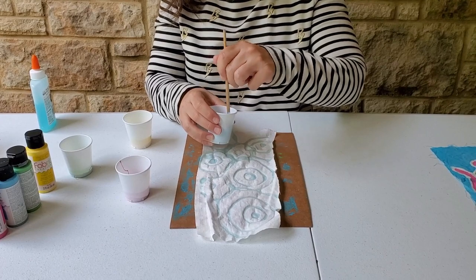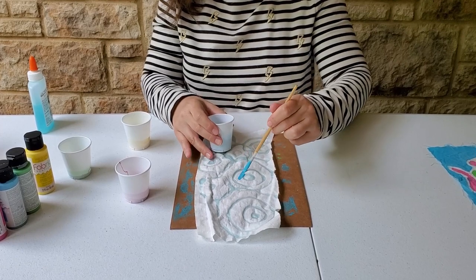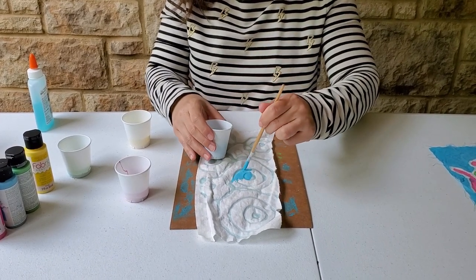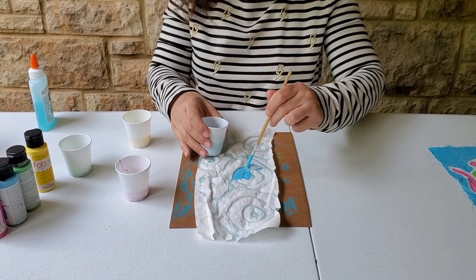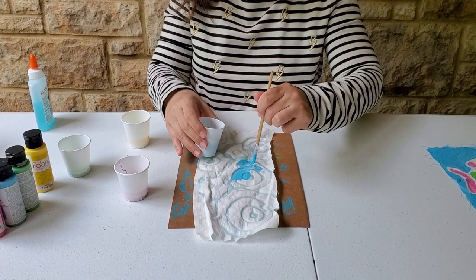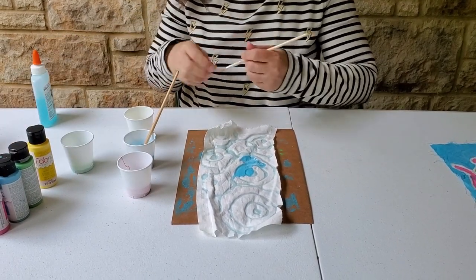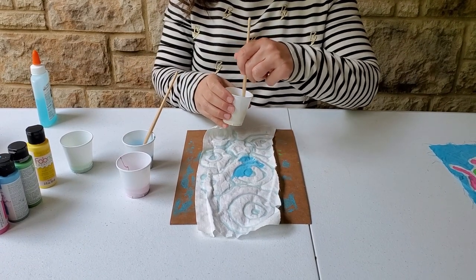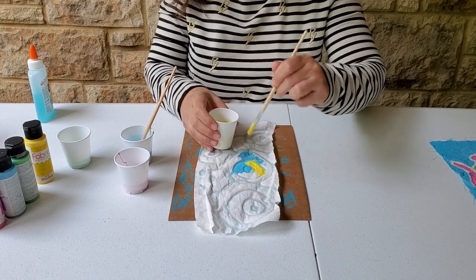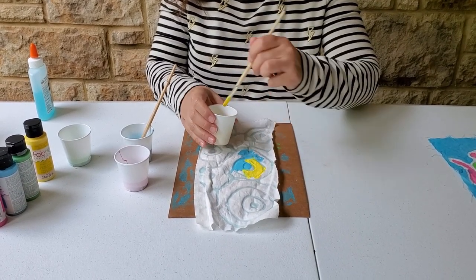When you wash away the glue later, the lines where your glue was are going to be white. I'm just going to paint my fabric like this — you want to fill in all the white areas. You can paint right over the glue because the paint will not go under where the glue is.